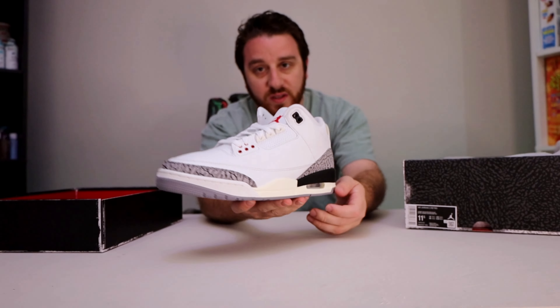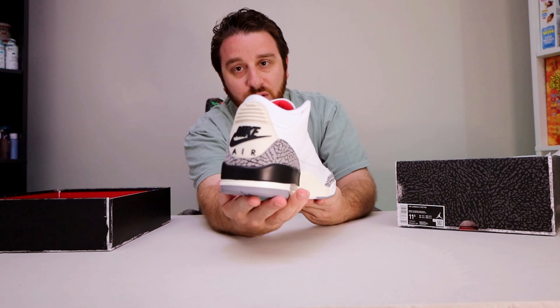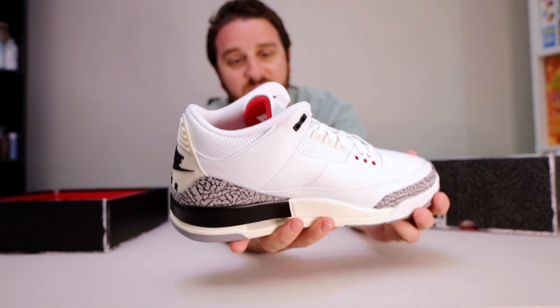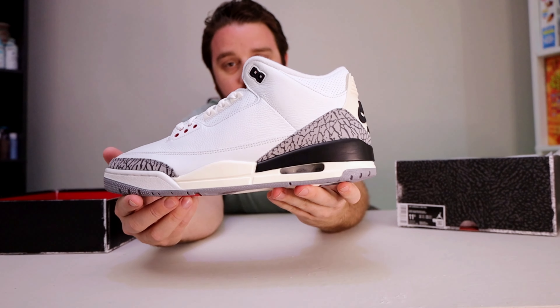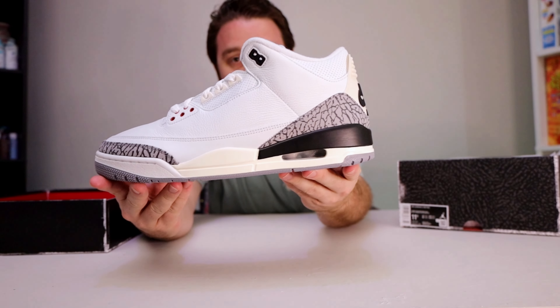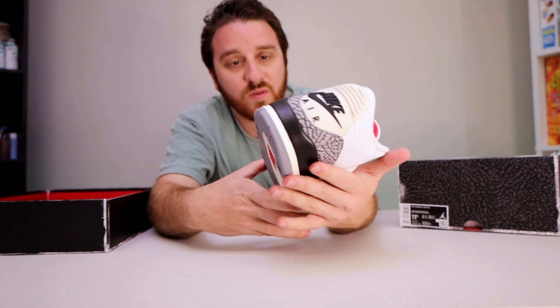We'll just run through the details real quick. Of course we got what we all want — the Nike Air on the back. And guys, it's just a beautiful cream color on the sole. I feel like they did a really good job. It looks like they even made the air unit a little smaller — that might just be me though.